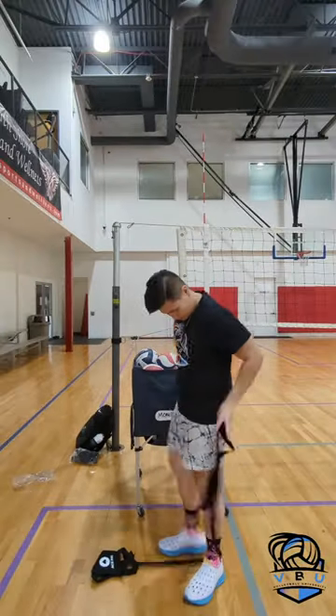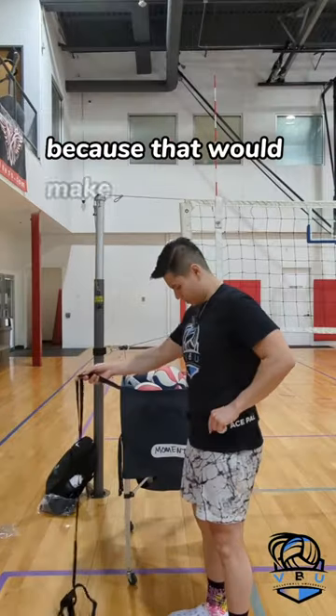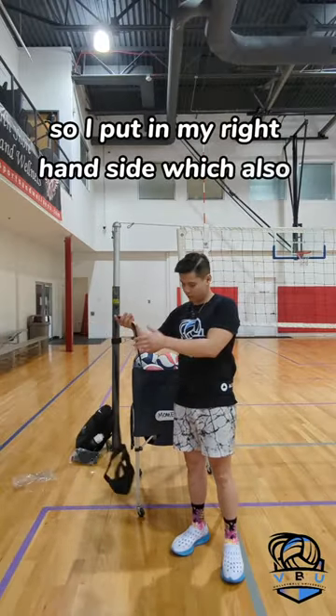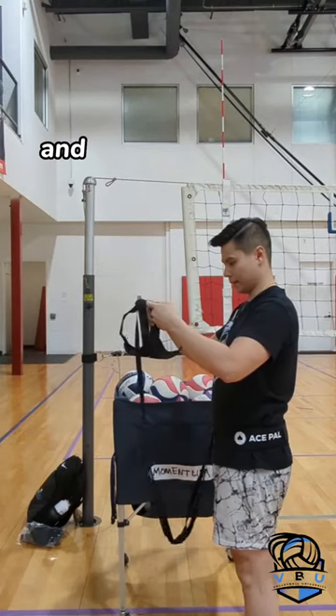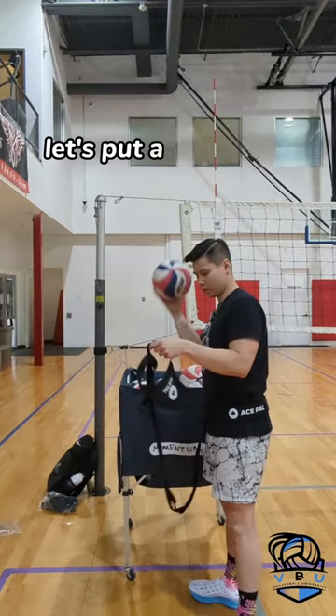It's really strong velcro. I assume the band has to be in front of me because that would make more sense. I'm right-handed so I put it on my right hand side, which also makes sense. Looks like this holds the ball and there is velcro here, so let's put a ball in there.